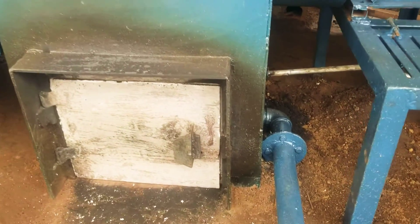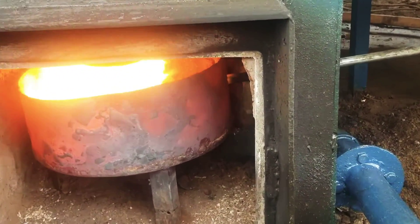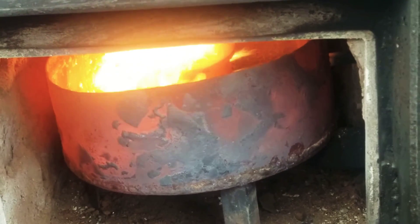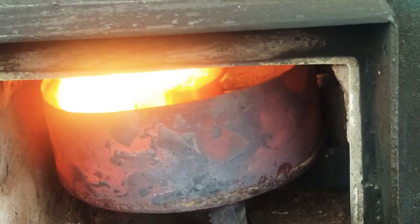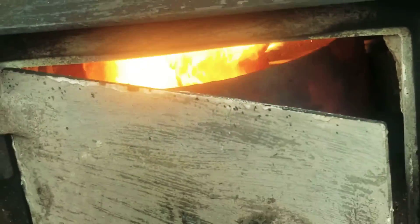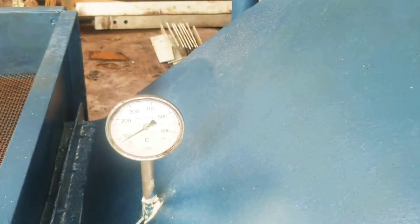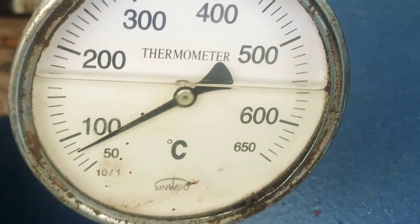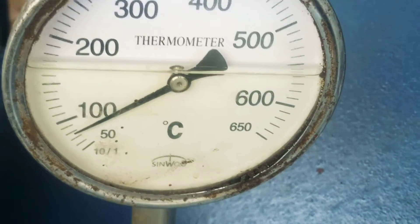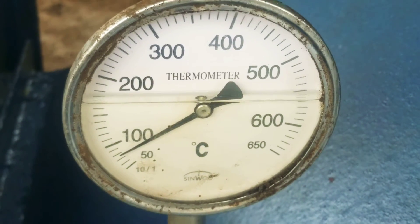I will show you the firebox. Take a look at how hot this firebox is — it is very hot, generating a high temperature of up to 85 degrees Celsius. The temperature requirement for drying rice is 40 degrees Celsius, meaning this temperature is more than double what is required.